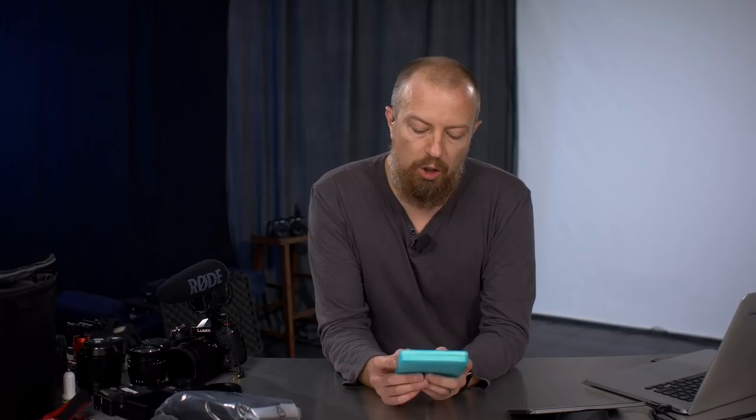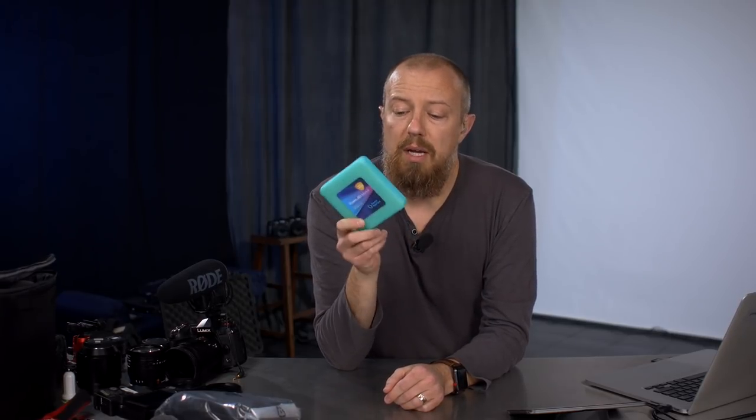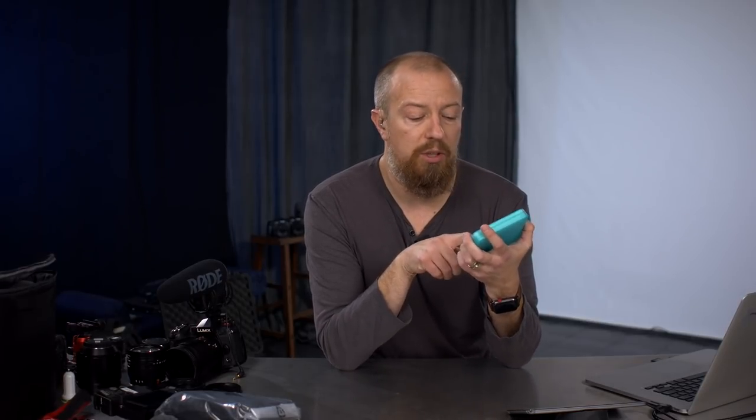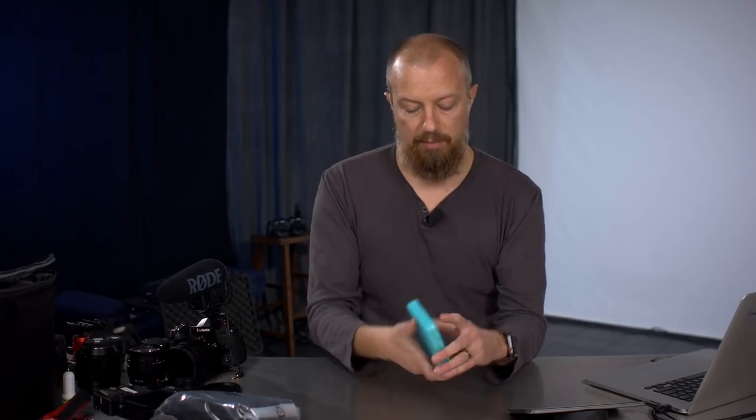Almost forgot — a neutral density filter. Someone on a recent show mentioned Aurora Aperture, which makes very high-end filters. I reached out and they sent one to try. This one is an ND 32 to 2000 variable ND — not the one I'd normally use for vlogging, but I'll bring it along for bright situations. What's really cool is this little handle rotates and actually stops at the brightest and darkest settings — it doesn't just keep spinning. I'm very excited to work with this.